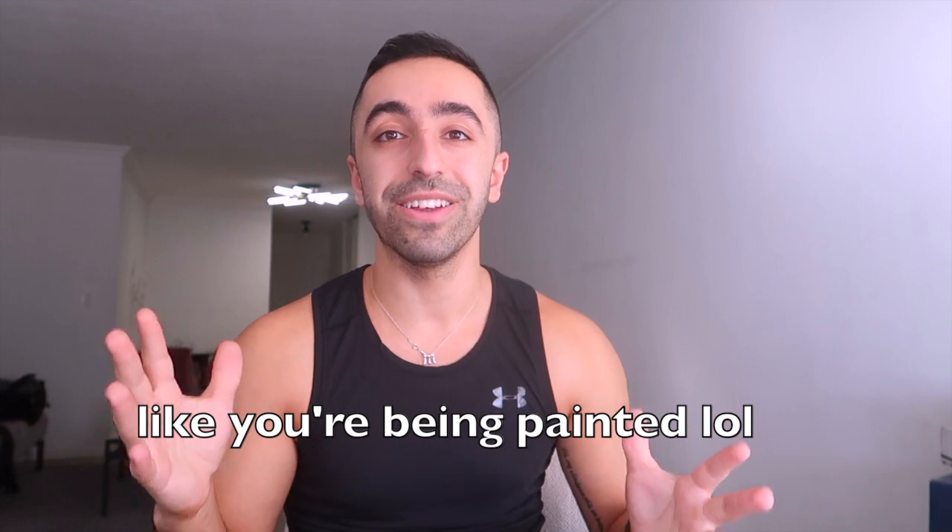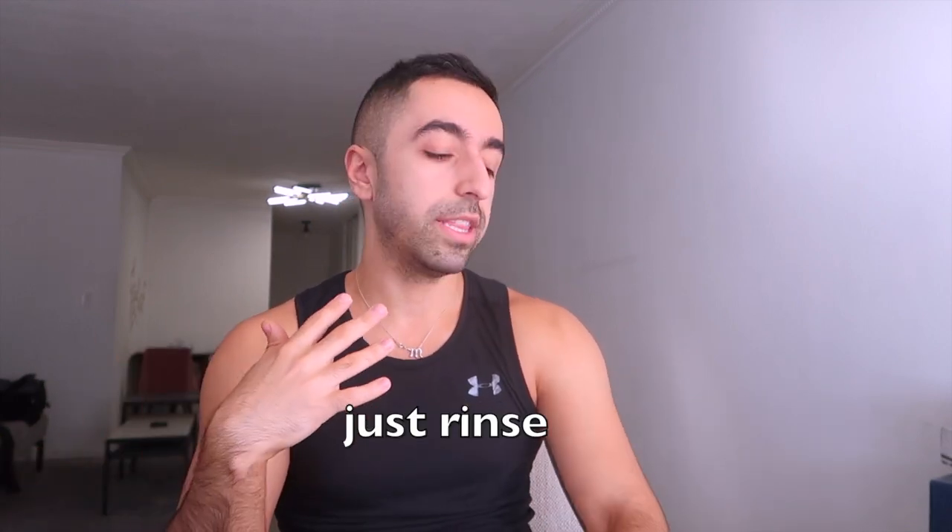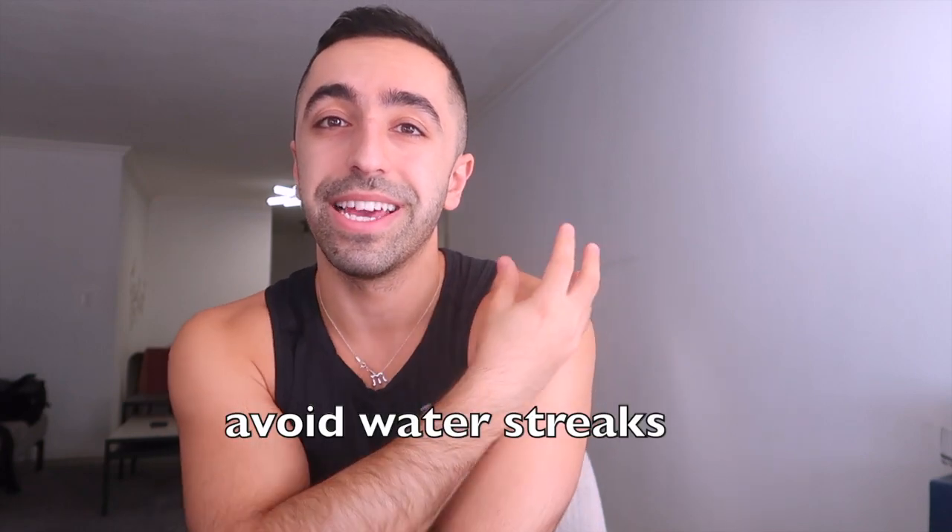Think of those first three hours as your sculpting moment — whatever position you hold, it'll stay like that. I got shade 3, with shade 4 being the darkest. Honestly I wish I'd gone darker, but maybe next time. After three hours you can shower, and keeping it longer won't make a difference. When you shower, just use water — no body wash. Guide the water with your hands rather than letting droplets fall directly, to avoid streaks.